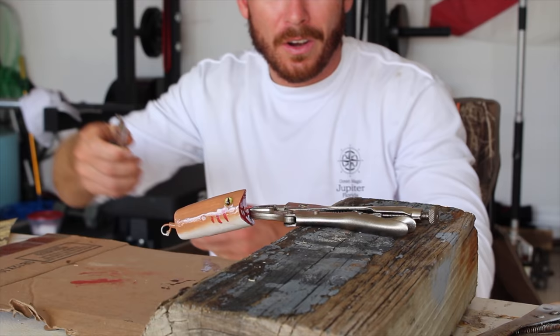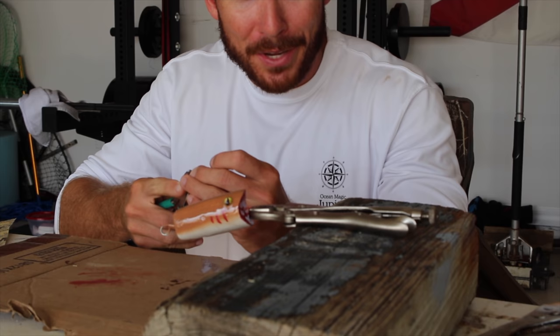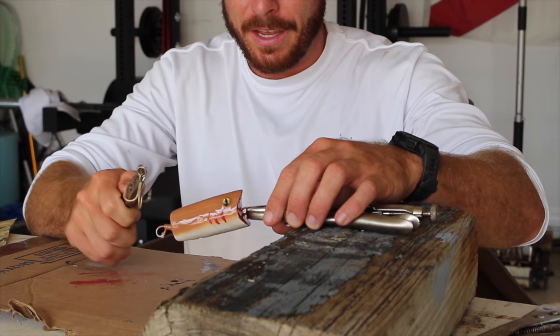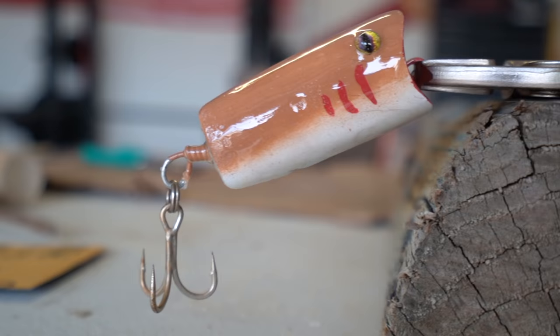Our last and probably most important step is we've got to add a hook — because if there's no hook, we can't catch any fish. Just got an Owner treble hook, I think it's a 2-0, and I already have it on a split ring. A good pair of split ring pliers will save you a lot of headache if you're ever trying to add or change your hooks. That pops on there. I think it is going to catch a giant — and honestly, there's only one way to find out. Let's go fishing.